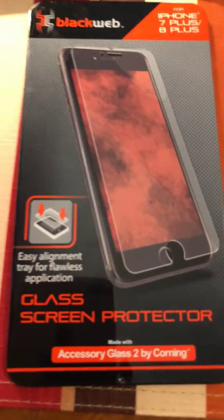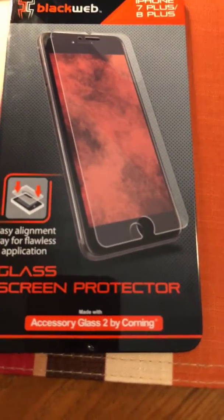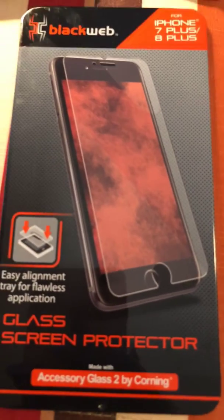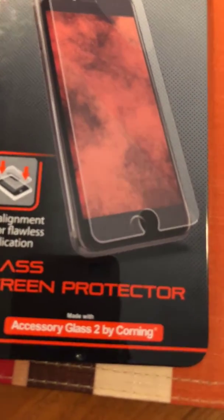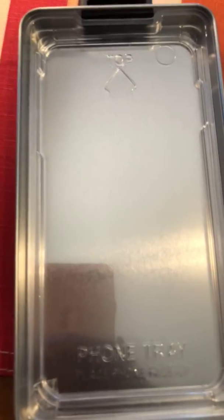I would say don't try to get it and say, 'Oh well, you know, it might fit for this or that phone.' Please go buy what it says it is for — whichever phone it says it's for. And I said it because it is an easy application.